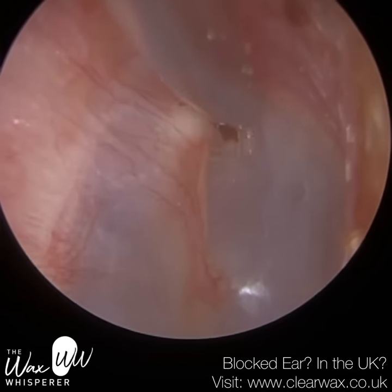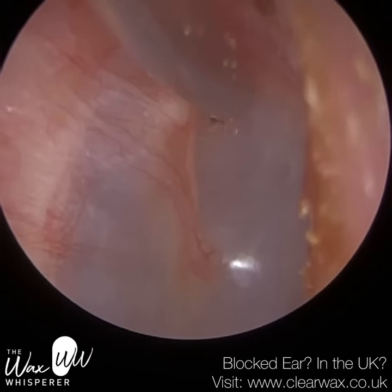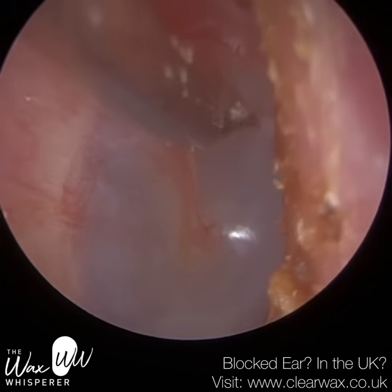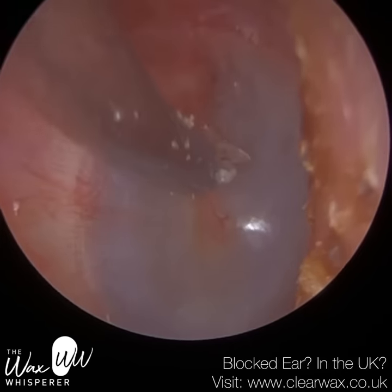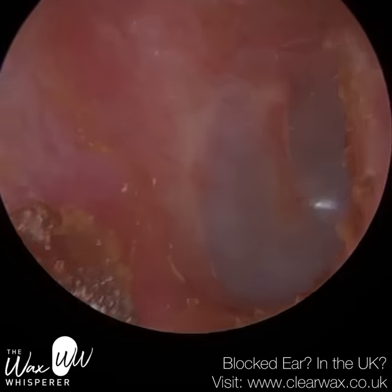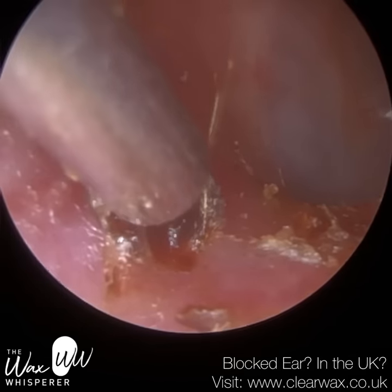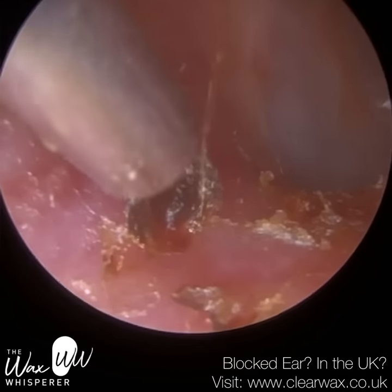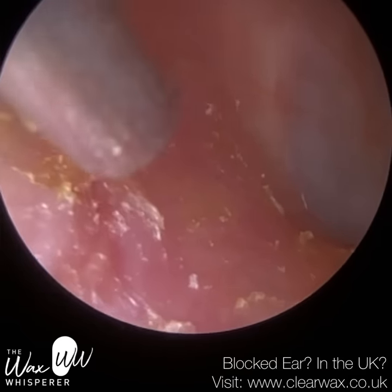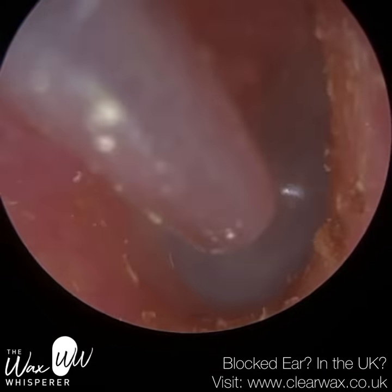This is the attic region, or just to the side of the attic. You can see the short process of the malleus — just to the left, that spherical ball — known as the short process of the malleus, also known as the lateral process. It's just the tip of the hammer bone. They've got quite a curved ear and quite a prominent anterior recess, so probably with a waxscope or an ENT microscope we wouldn't see the right section of the eardrum there. It would be quite difficult because of how bendy the patient's ear canal is.